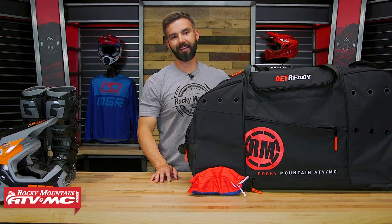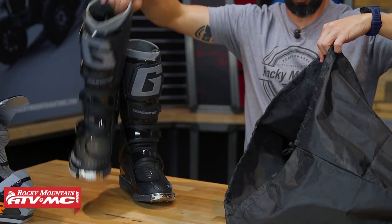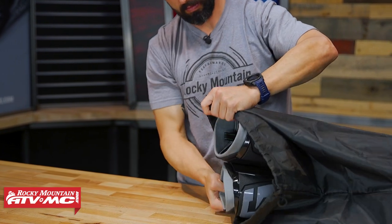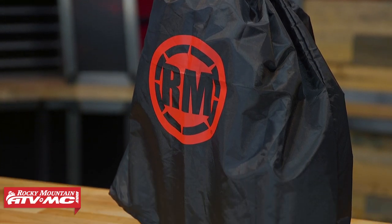As an added little bonus, you will have this bag that comes included. You could put your boots inside here if you wanted to — if you don't want to get dirt from the boots inside the bag. You could also put your helmet inside here, or maybe you just have dirty gear you want to use it for. So there are different uses for that, and this will also come included with everything.